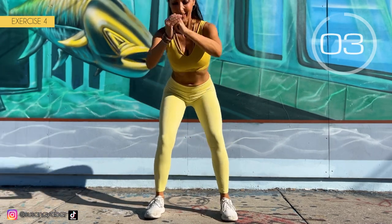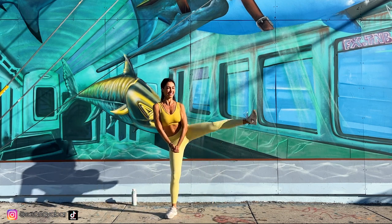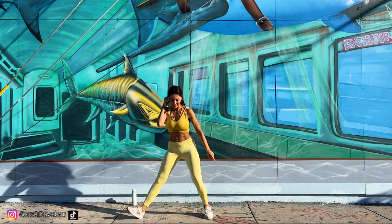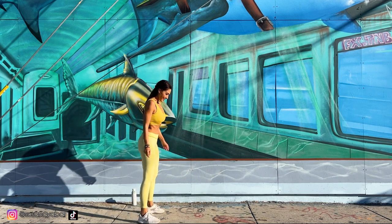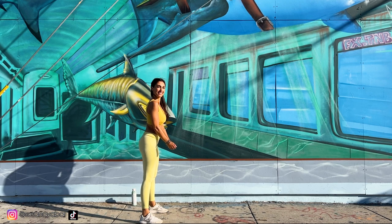3, 2, 1. Well done. Fifth exercise: take a leap as big as we can and six steps backwards. Here we go.